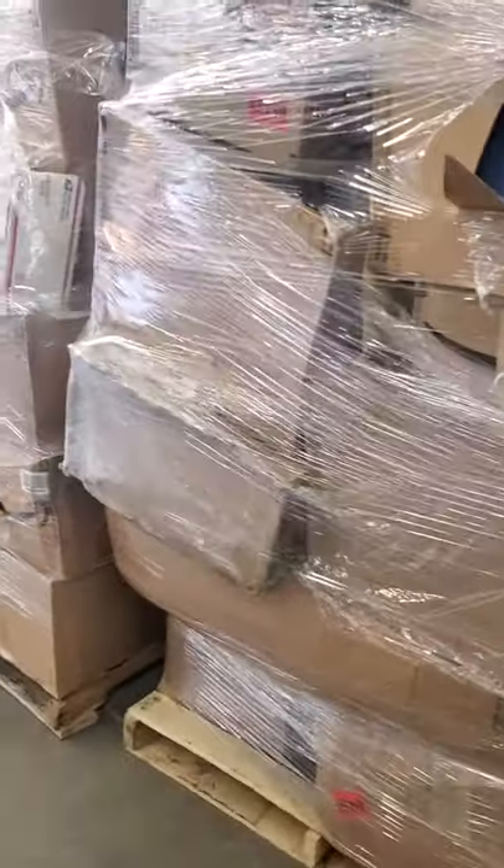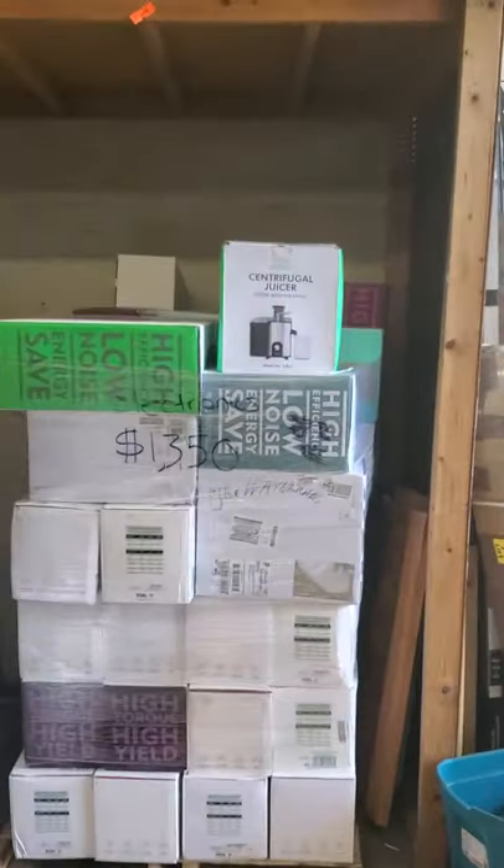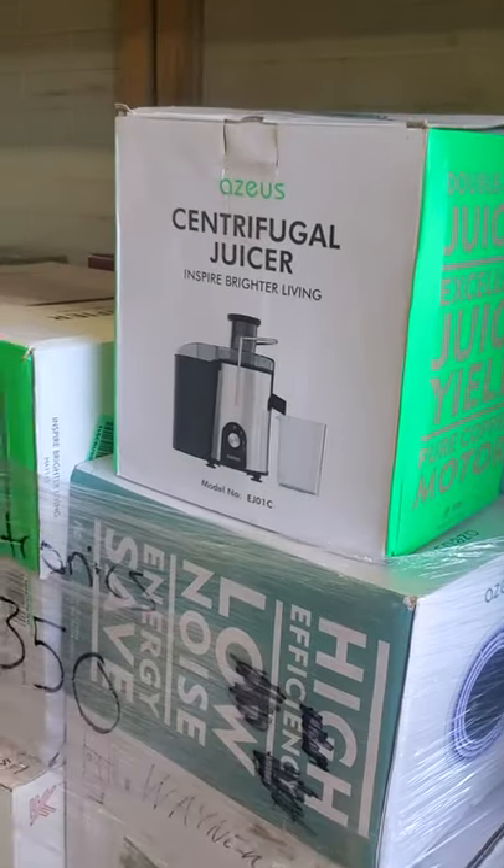We peeked through the holes in some of these boxes just to get a better idea, so we'll show you. Air purifiers, oil diffusers, hand mixers, slow juicers, blenders, drones, centrifugal juicers. Here's some of these products showing a little better right here — they're all Amazon Returns or Amazon Overstock. It's a mix.